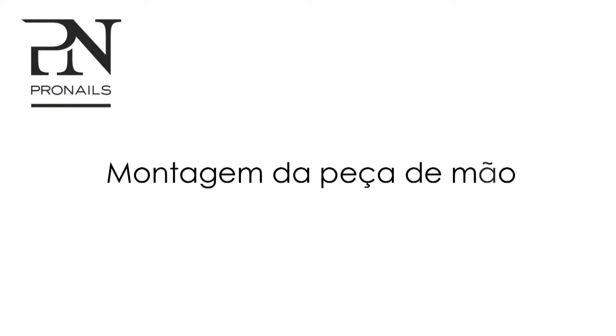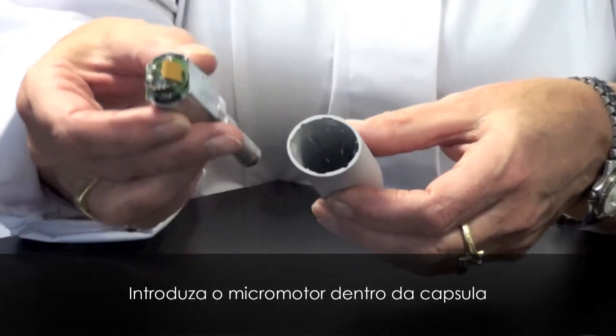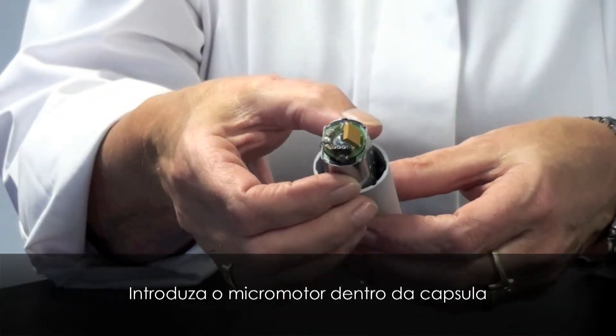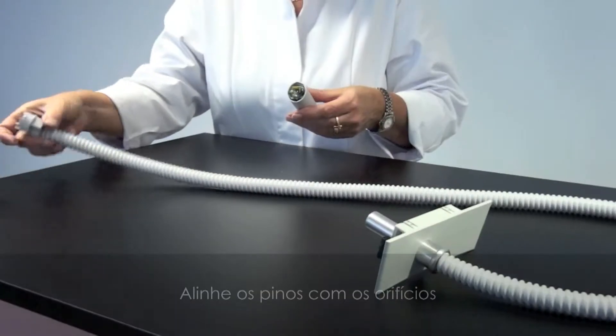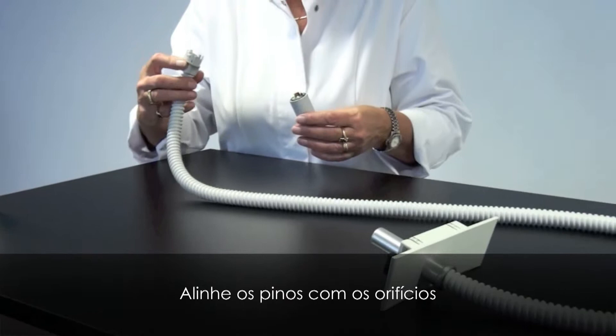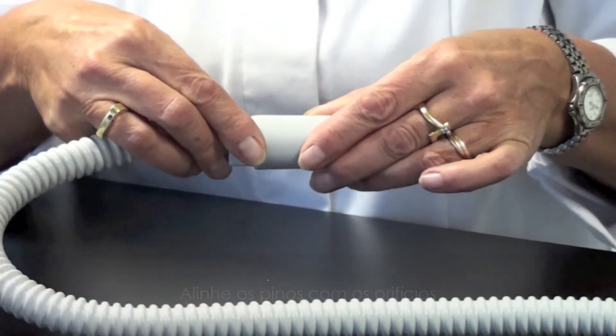Assembly of the handpiece. Insert the micromotor into the housing. Align pins and holes, then put carefully together until you hear a click.